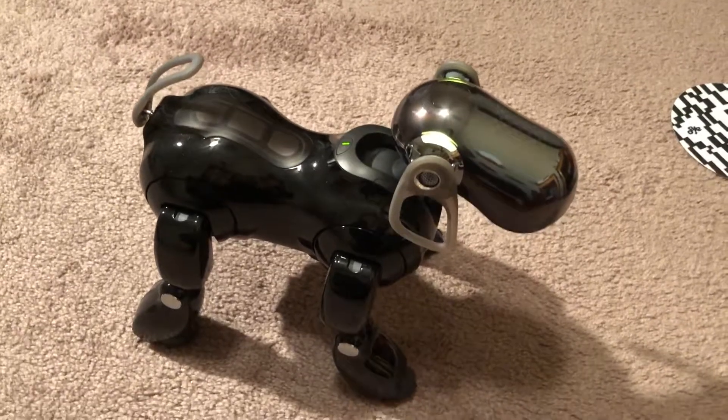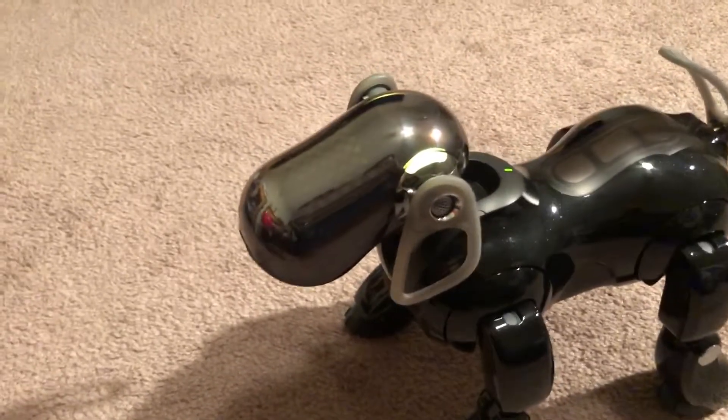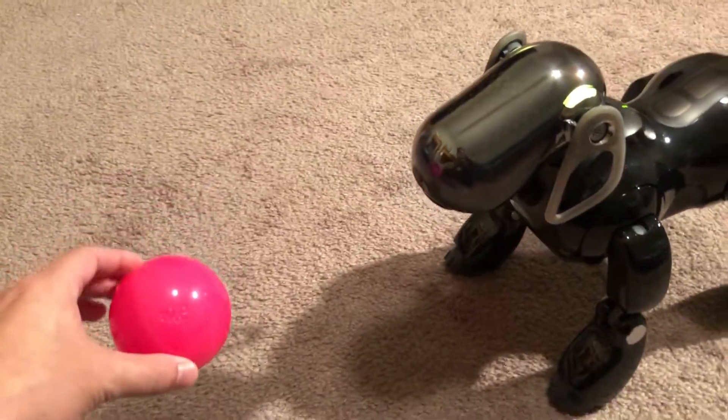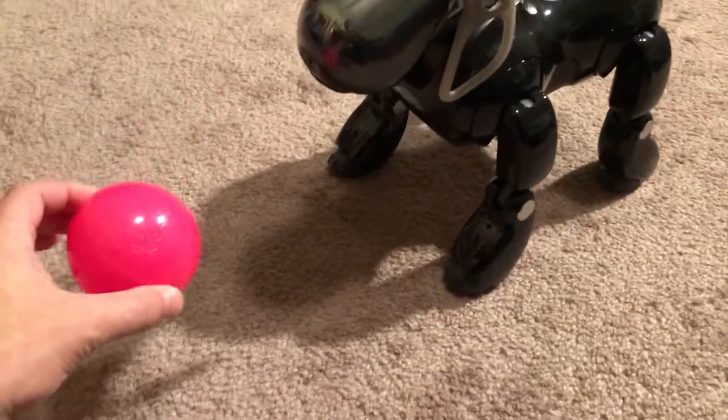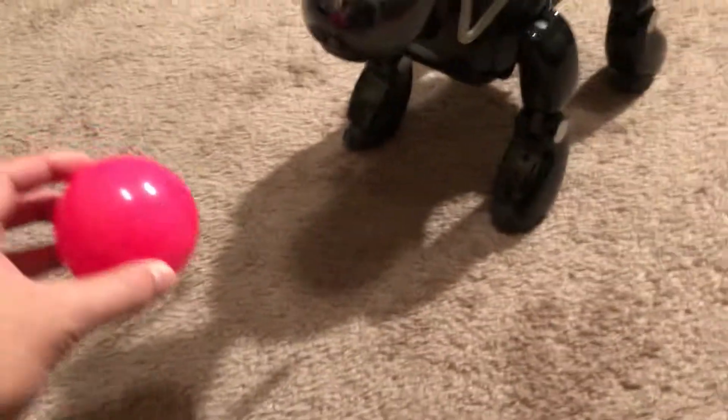Ball tracking check. Please show me the pink ball. When you're finished with the ball tracking check, touch my head sensor. Please show me the pink ball.